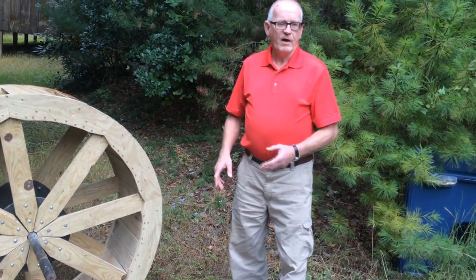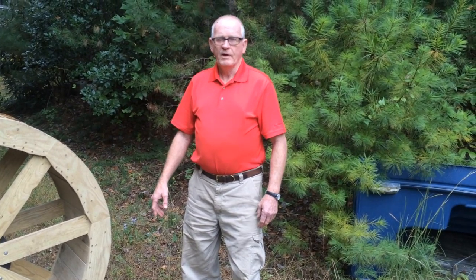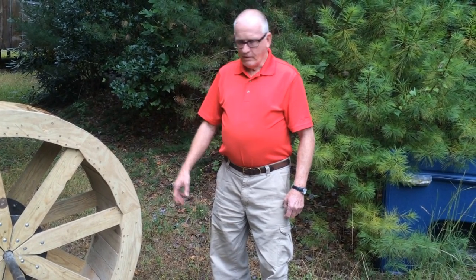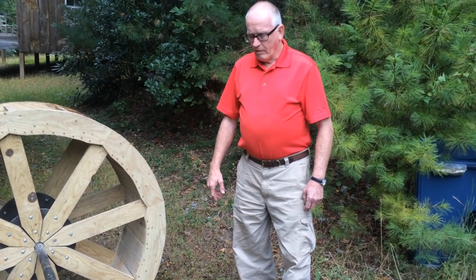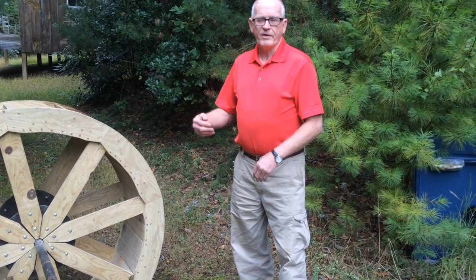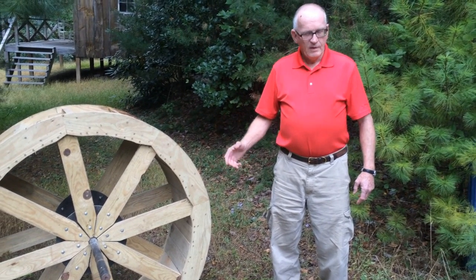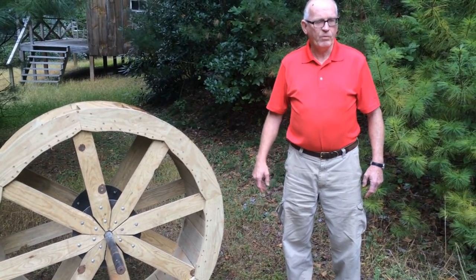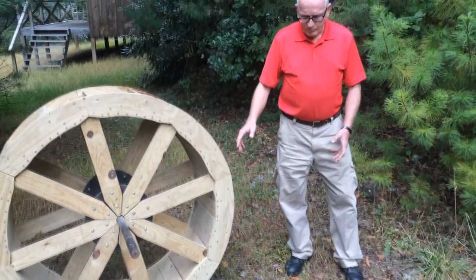Today they've got modern generators, different from what I used. I used a golf cart electric motor — I used a 36-volt. Now you can get 48-volt ones. With a 36-volt you can turn it at slower RPMs and still get 12 volts out — you don't have to have much speed out of your water wheel.